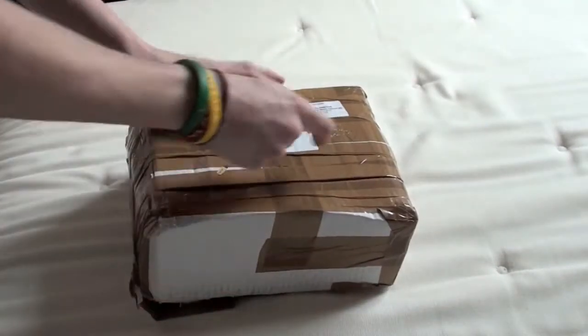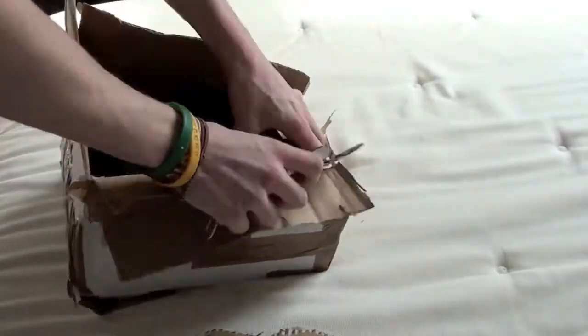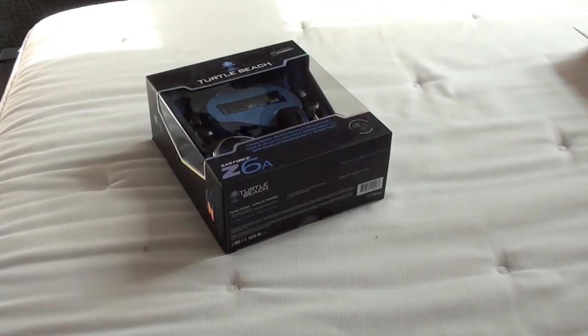Here it is. It's all just come apart. Let's move all that over there. Alright, here they are guys, here they are.